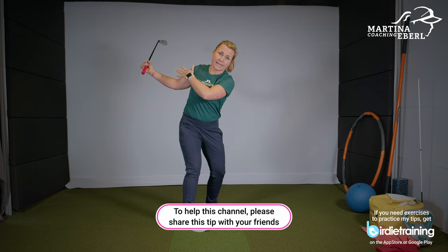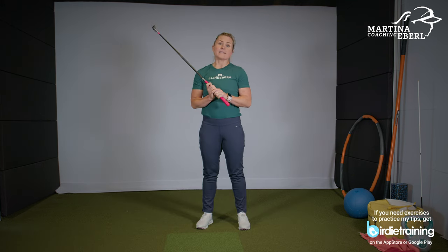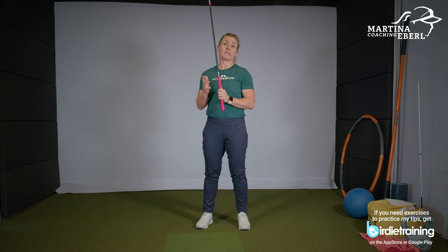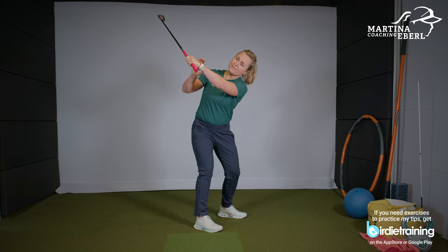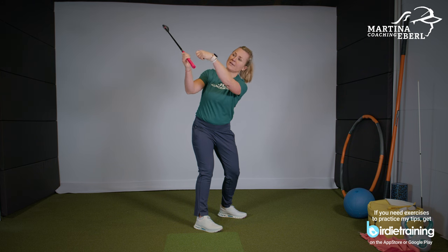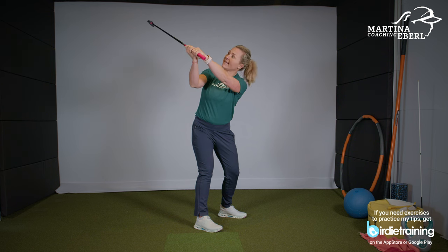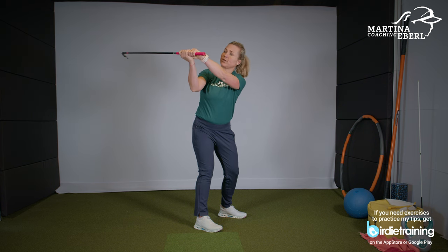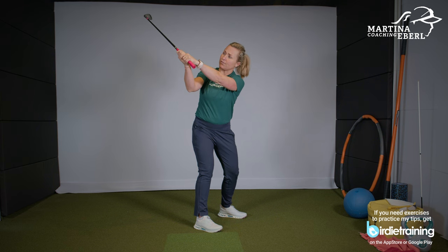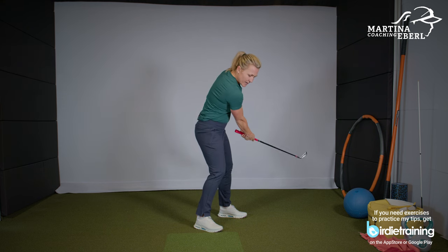The club should not travel back behind your body. This is a position you can practice in your living room. The next exercise: stay in your backswing and practice the position of your wrists — the back of your hand and your forearm are supposed to be in one straight line. The club should not be straight up like a stick, and it shouldn't be too laid down either.